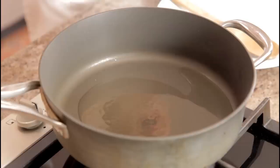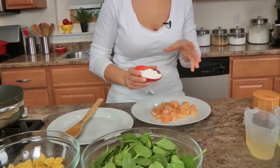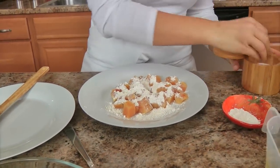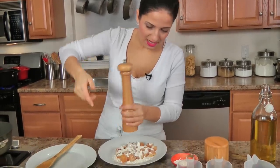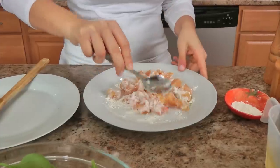Now the first thing you want to do is get a big pot, fill it with water, a generous sprinkling of salt, and bring it up to a boil. I've also got a large skillet here preheating with some olive oil — it doesn't have to be extra virgin, regular olive oil is totally fine. Now for my chicken, I'm going to coat it in flour — this is going to create a nice crust on the chicken, keep it really moist, and also season it with salt and pepper. It's going to help thicken the sauce a bit.